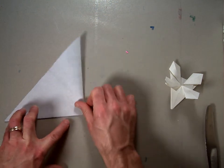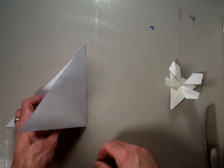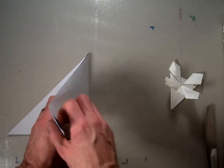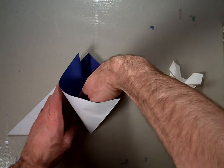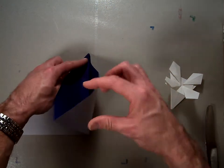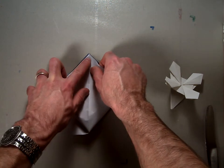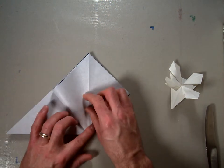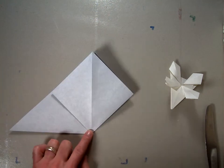Now we're going to make what's typically called the preliminary base, but I'm going to make it with a variety of squash folds. Take the triangle we just had, open up that top flap, separate these two pieces of paper, and while holding this top corner so it doesn't walk away from you, take this corner that's pointing up and fold it down to meet that top corner. Then crease those edges so it looks like that. That's called a squash fold.